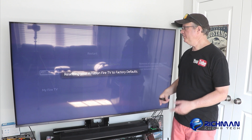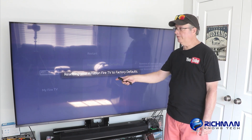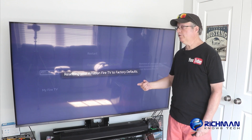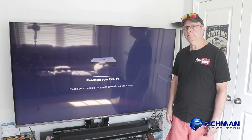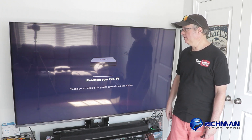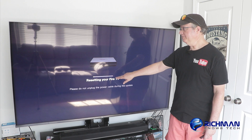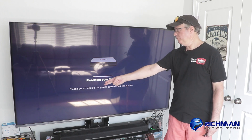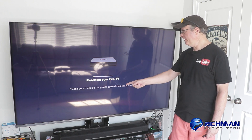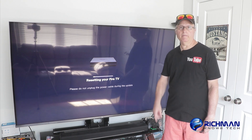It's going to take some time to reset. You'll see it says resetting your Amazon Fire TV to factory defaults. When it's done, it will restart. You'll see it says it's resetting your Fire TV now, and there's a little slider bar here. When it reaches the end, it's going to restart again. It says please do not unplug the power cable during the update. I'll be back in just a minute.